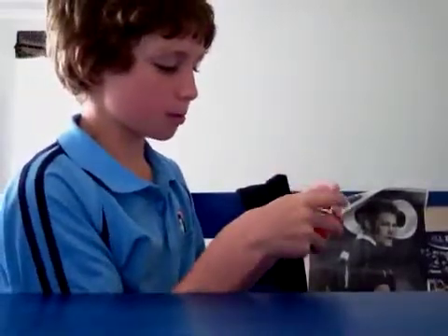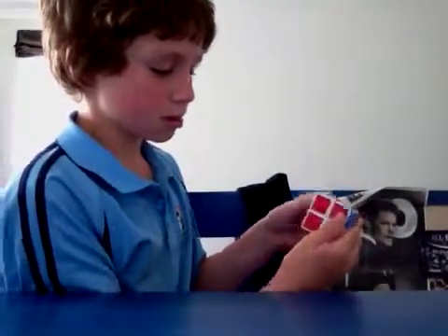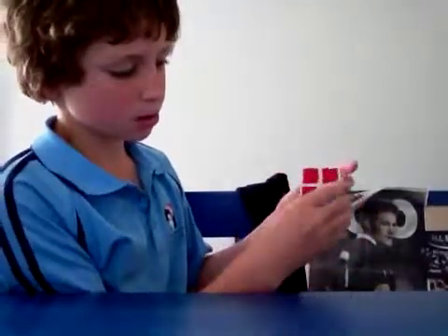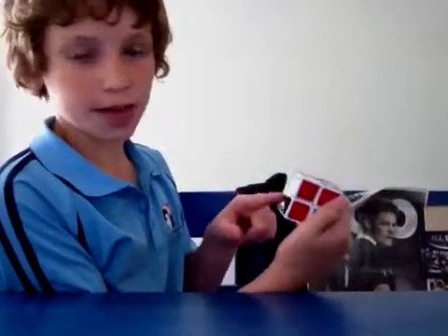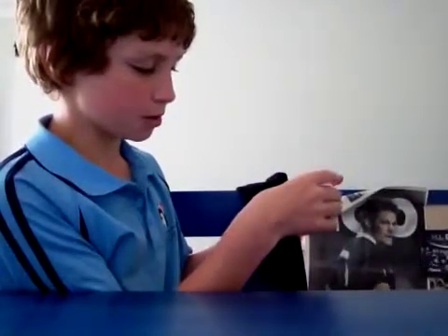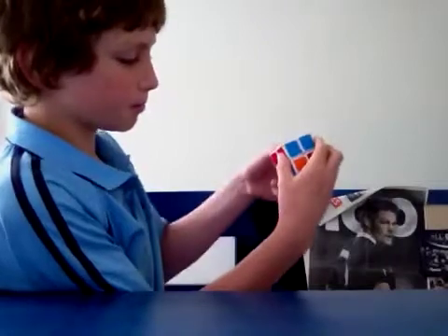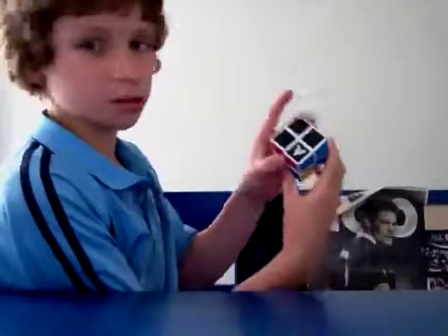There's one more difference to remember. If the piece is there on that side and it's underneath, and you try R inverted, D inverted, R and it doesn't go up — you're going to have to try this one instead: L, D, L inverted.